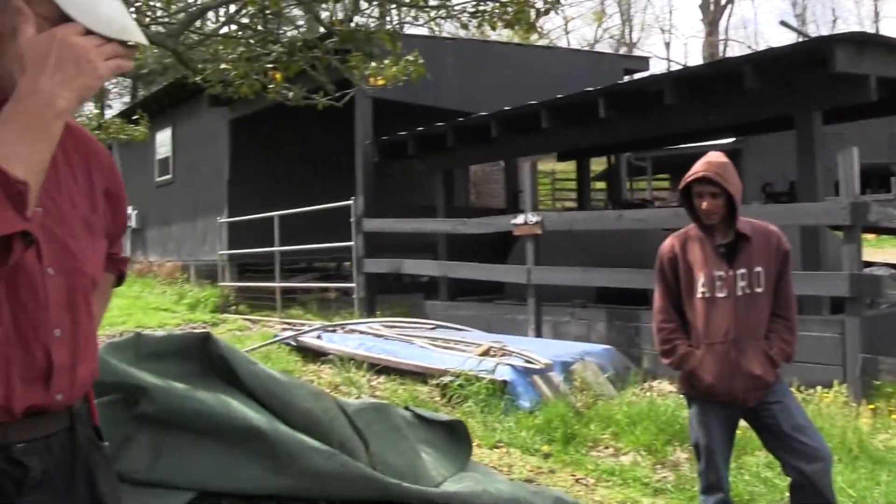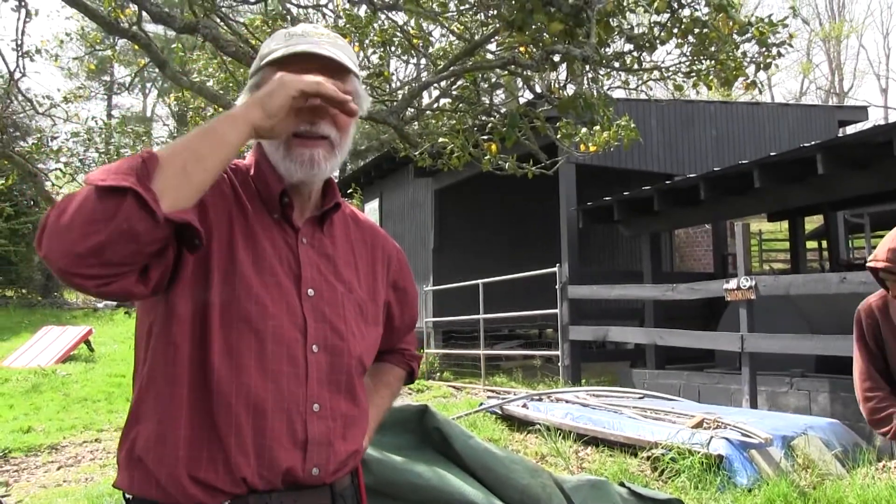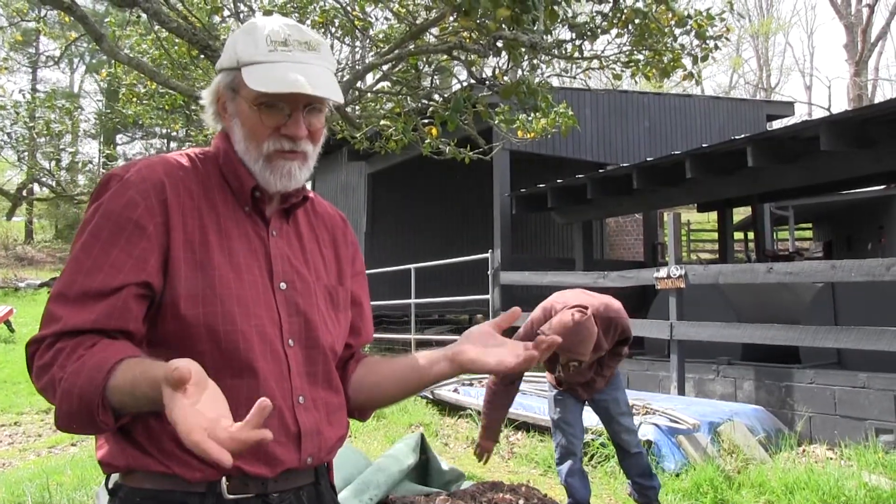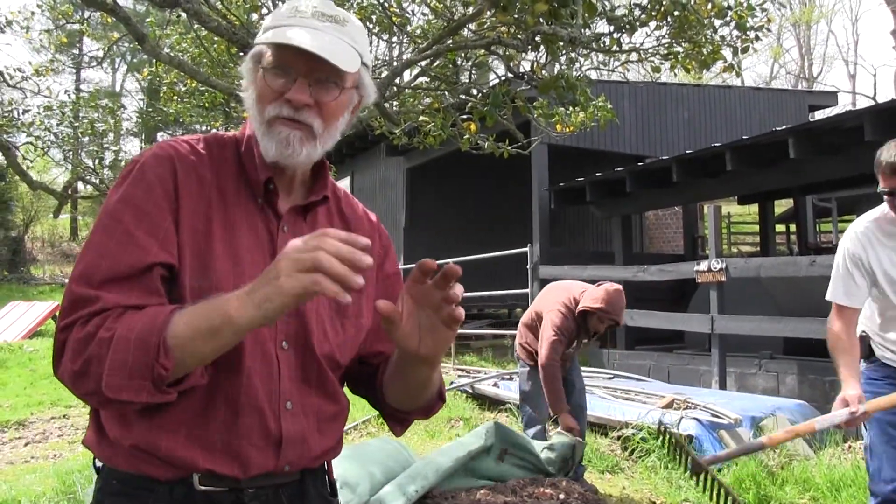What I learned from the biodynamic people is that you always want compost on the soil so there's always that interchange — just like Lisa did a radio show talking about walking barefoot.